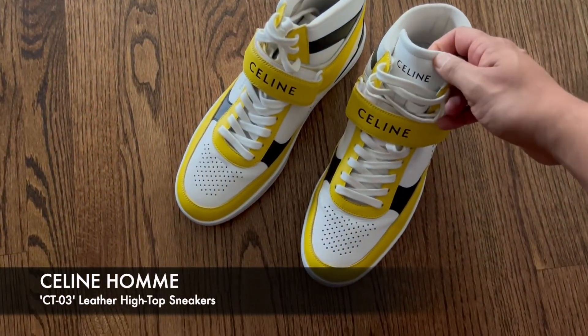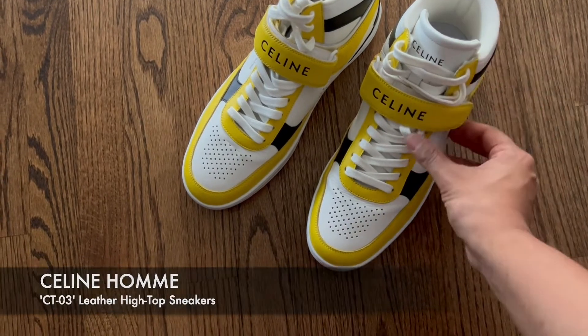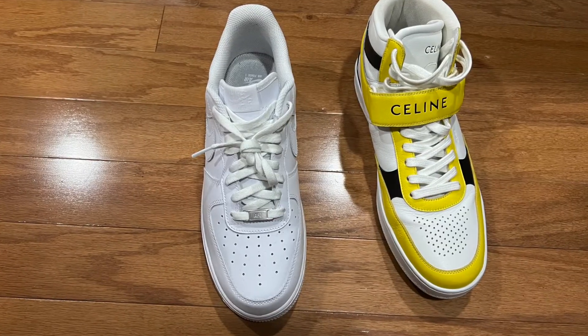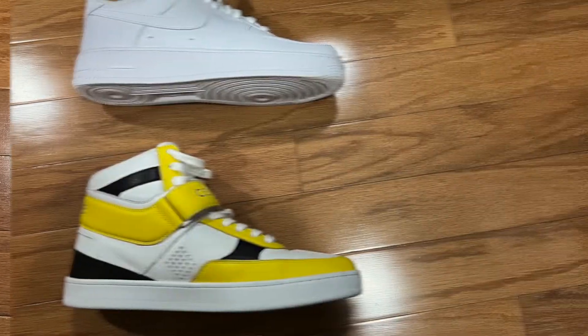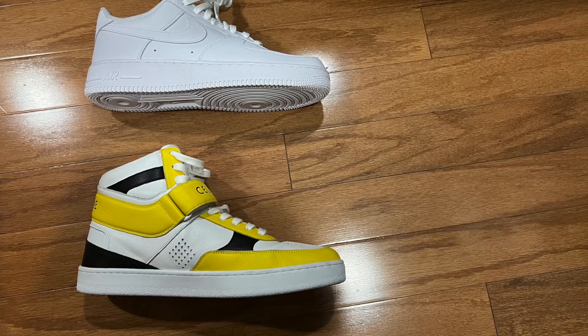So here are the sneakers. This is definitely Saleen's take on an AF1. Here's a little side-by-side comparison — as you can see the silhouette is pretty much the same. Saleen just added a little bit of this, a little bit of that to make it their own.